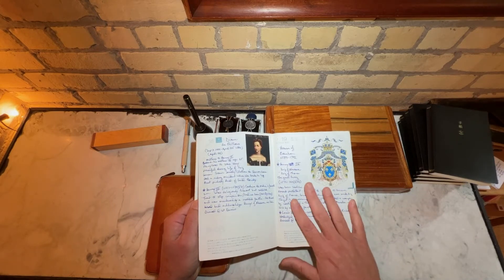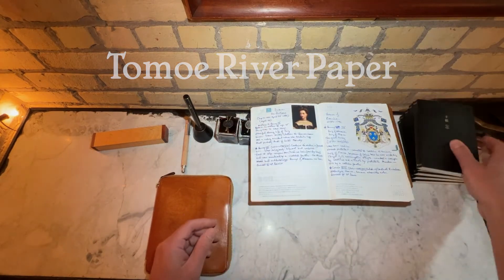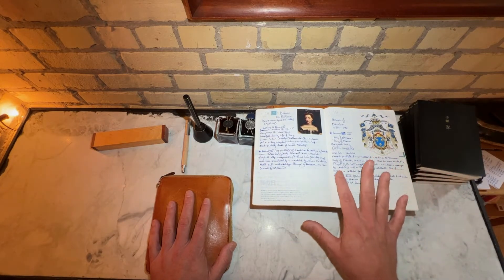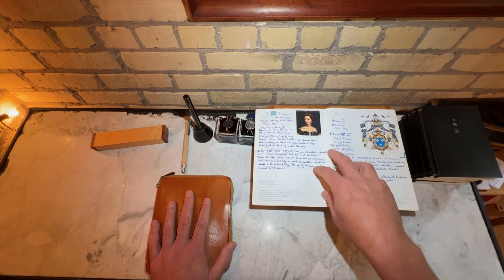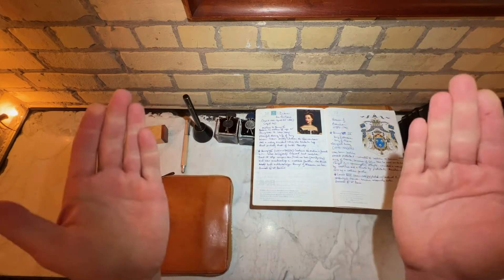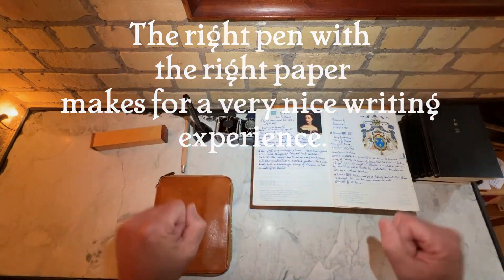This is Tomoe River paper. Tomoe River paper has been used in Hobonichis for many years. They are currently going out of business, but Hobonichi has sourced another company in Japan to create similar paper. What's the deal with the paper? It's the pen and the paper together — it's like a wine pairing, food and wine. Sometimes when you put two right things together, it's magic.